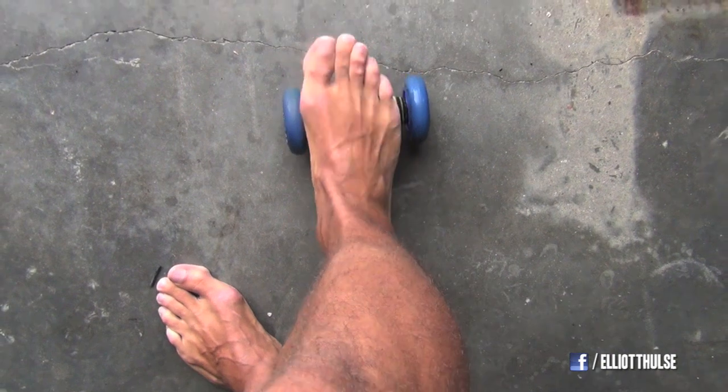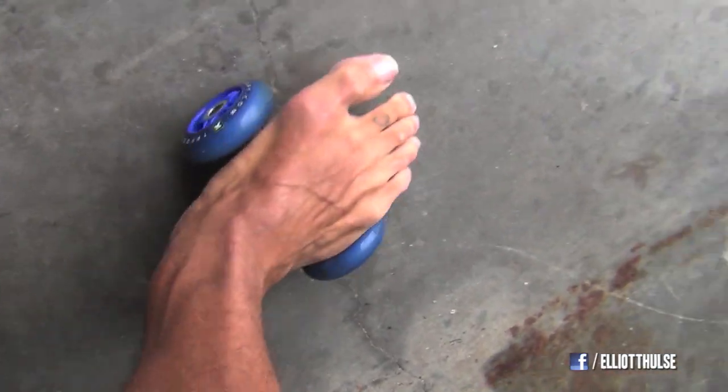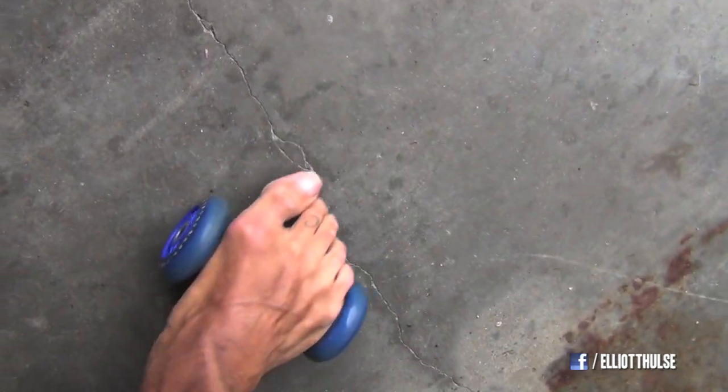Look at my feet. I got terrible feet. That's why I'm always doing videos about flat, messed up feet. I'm always having to correct the muscle imbalances. Look at that bunion on my foot. I got messed up feet too, folks.